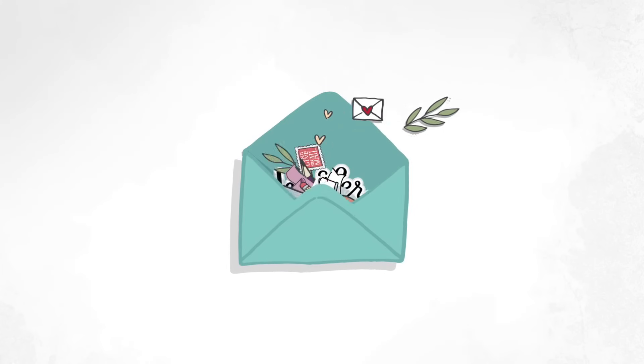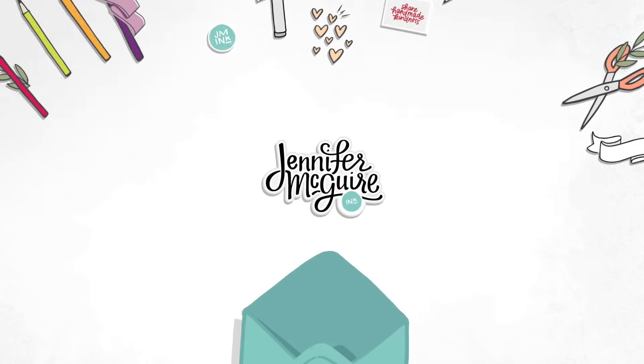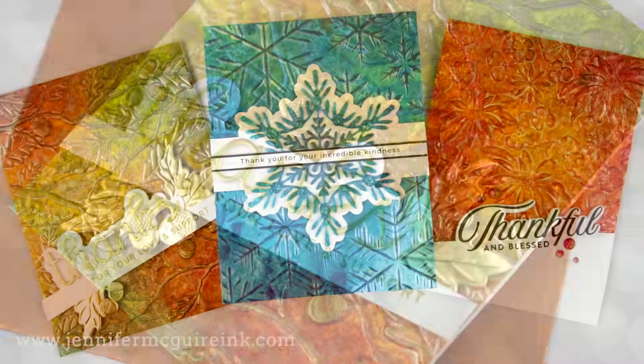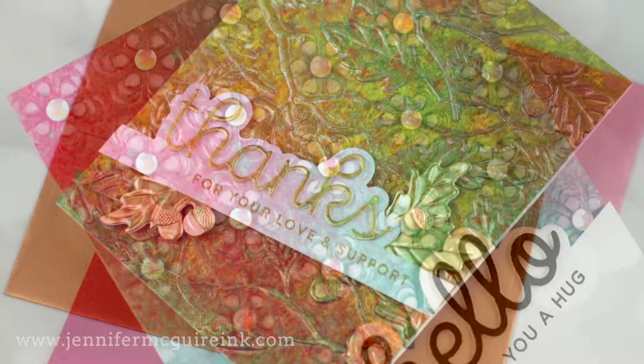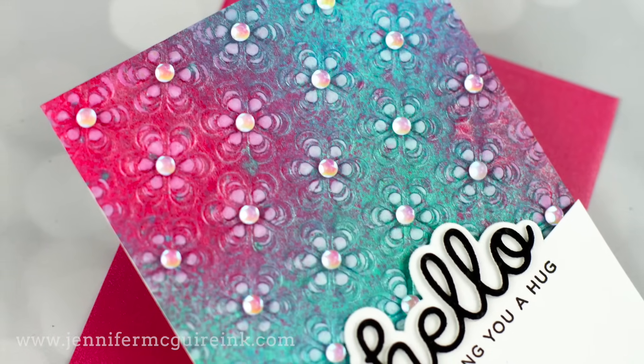Hello and welcome, this is Jennifer McGuire and I'm so glad you're here. Today I have two techniques to share with you. The first is a technique that allows you to create backgrounds very quickly with lots of shine and lots of texture. I will also be sharing a technique of partial die cutting, mostly with word dies, but I will talk about other dies you can use.